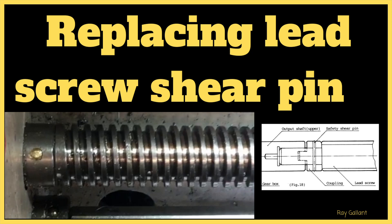Replacing a lead screw shear pin. A special shout out to Andrew for starring in this video. Before we get started, please take a moment to like and subscribe — it's free and it'll help me out. Okay, let's get started right now.